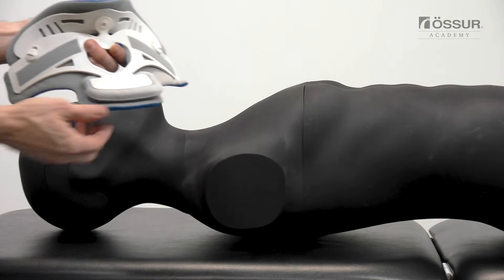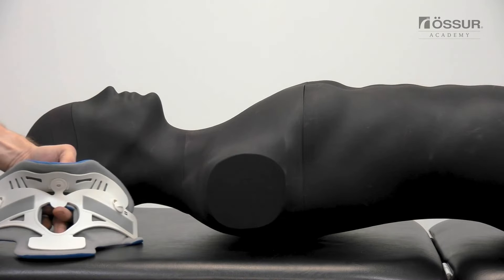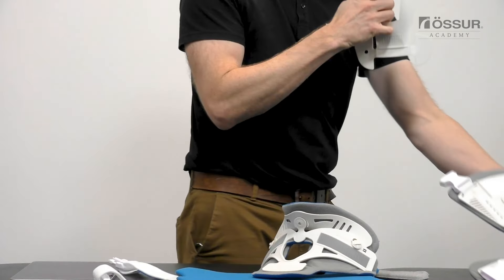The device should be worn over light clothing. Ensure that correct spinal protocol is followed. Remove the sternal pad from the collar and the chin strut from the front panel of the device.